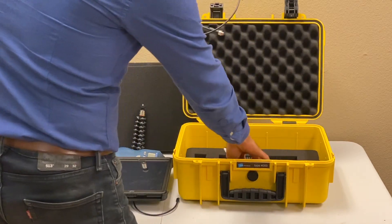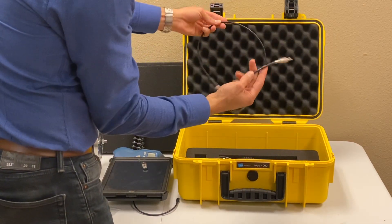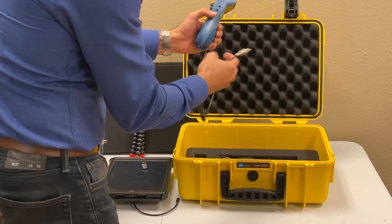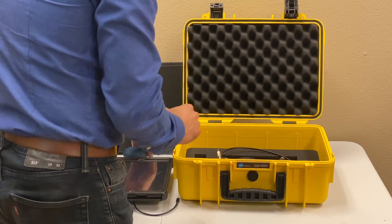The last piece is a small cable that connects the laser tachometer to your DAC box. These are all the pieces that you receive.